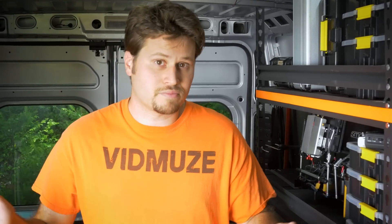So how do we charge them? Some of you take a car battery and hook up your DC chargers and charge them from that. Others of us on film sets will take small generators and charge them that way.